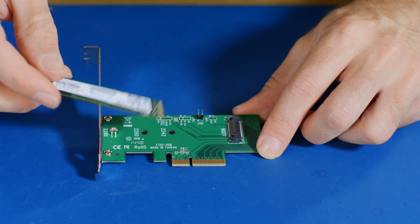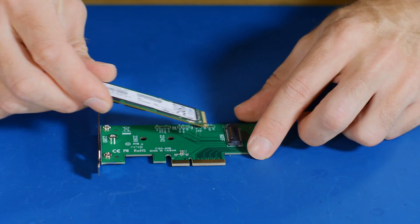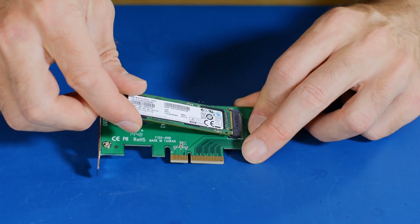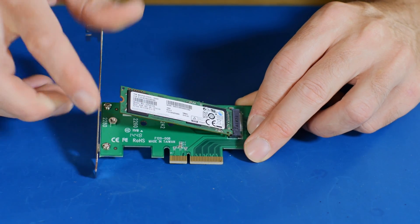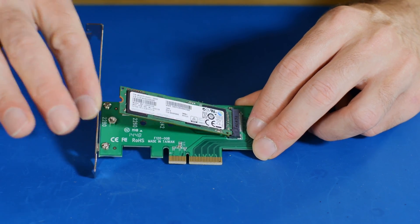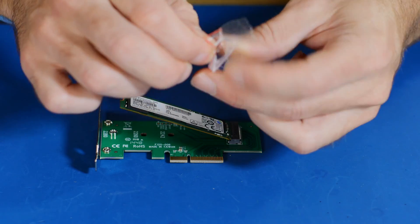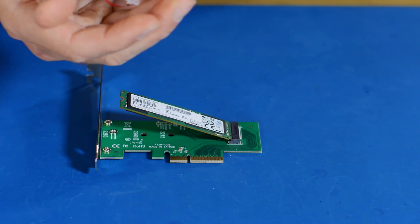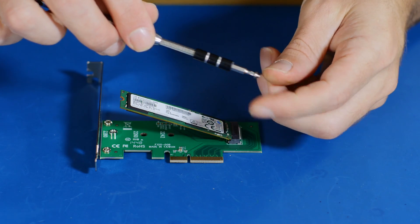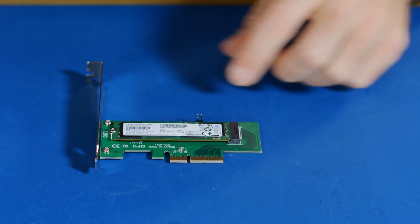To install the drive it's really just a matter of lining up this little slot here with the guide that's on the adapter. You do have to put it in at an angle and give it a wriggle, and then it'll go in. You can see it now bounces up and down, and this is the reason why we need the additional screw that Lycom gave us with the adapter. And that's done.